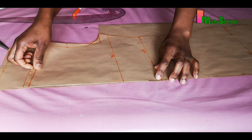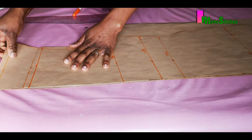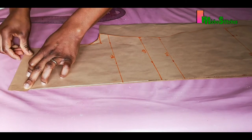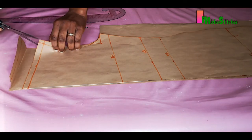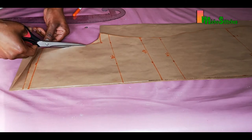Once you've cut out your front and back armhole, align the shoulder lines together at this point. Now you can trim out the front armhole — trim out the 0.75 inches that was added to the front armhole.